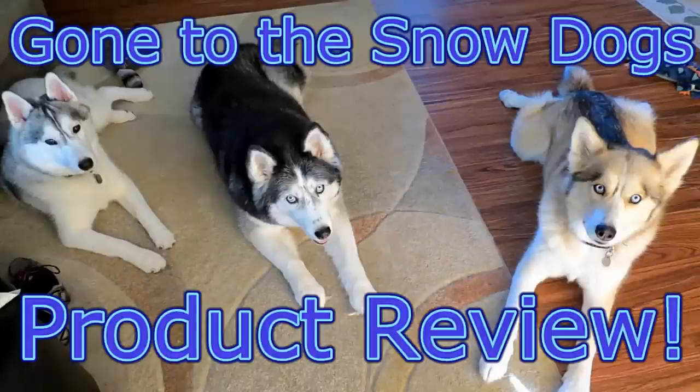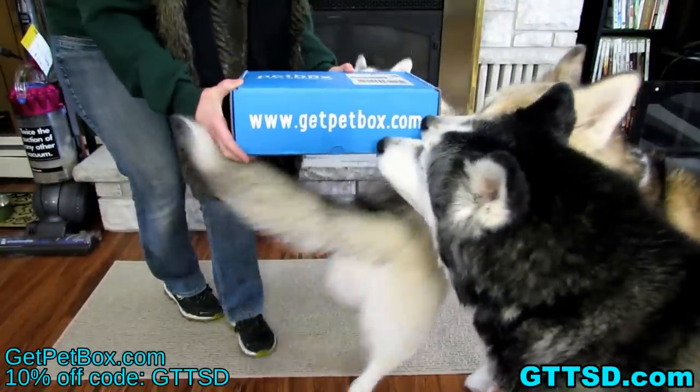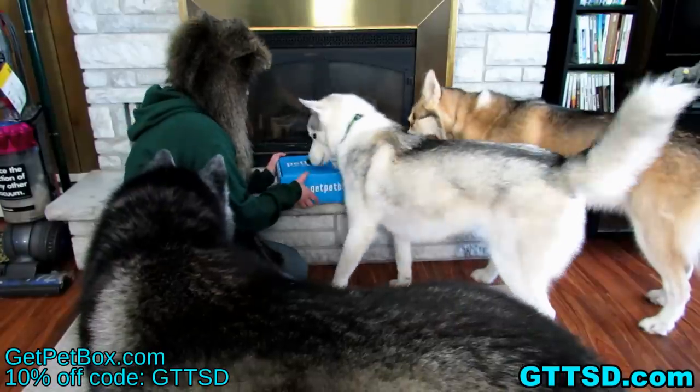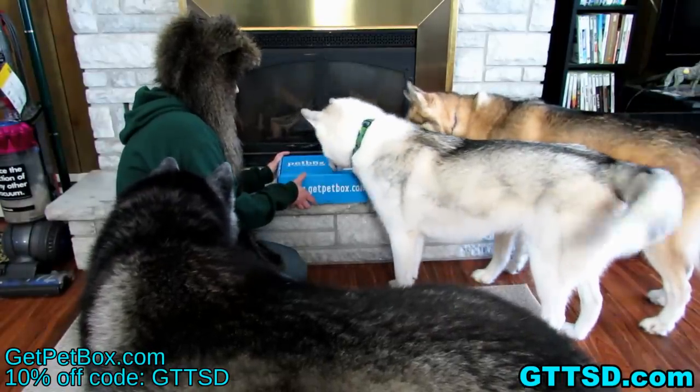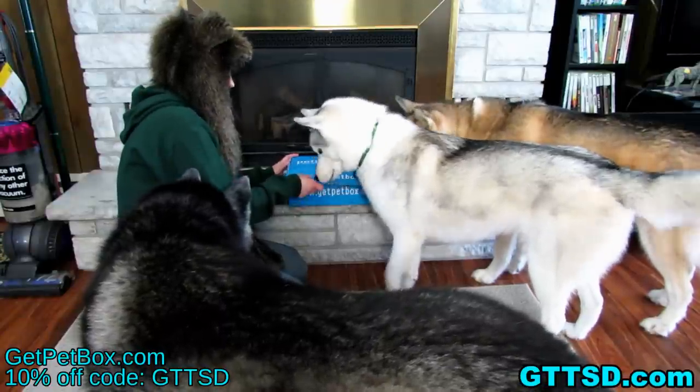Hello! It's time for another pet box review! Alright girls, you ready to see what's in it? Wanna see what's in the box? Open up and see what's in it? Let's do it!